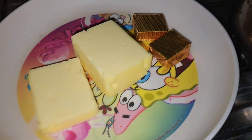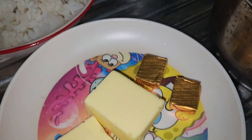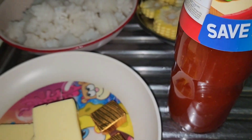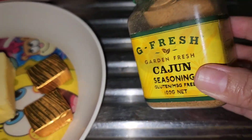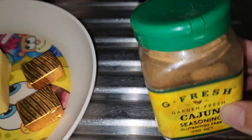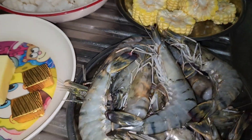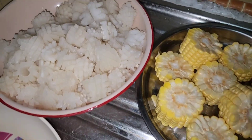Mayroon tayong butter at ito naman ang ating vegetable stock, ang chili sauce, at saka kitchen sauce — sorry sa pronunciation ko, basta ito yun. Mamaya mag-add tayo ng salt at pepper sa ating niluto. Tara, start cooking!